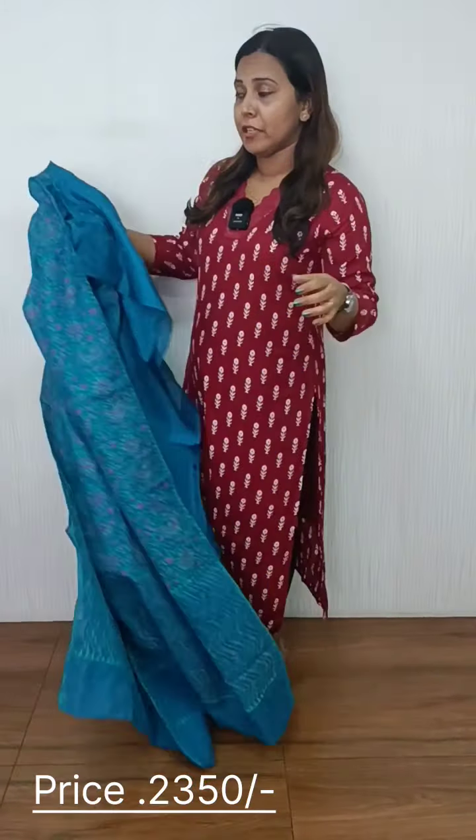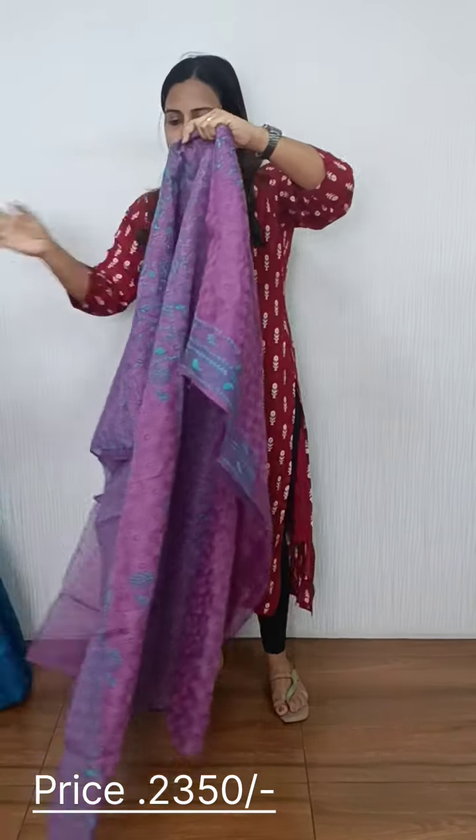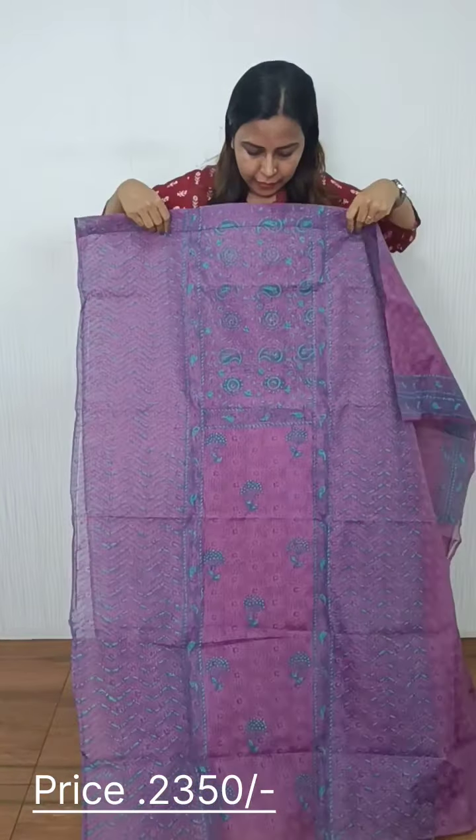We have a lavender tone — lavender and green combination. Again, we have a cotton bottom, paired with a white coat.